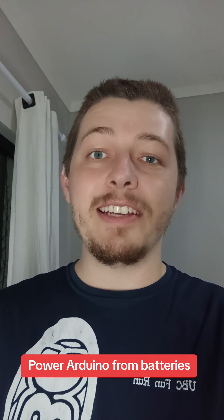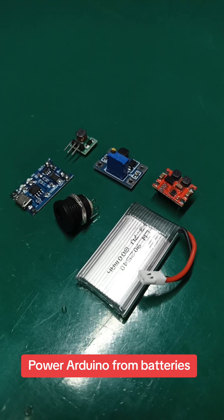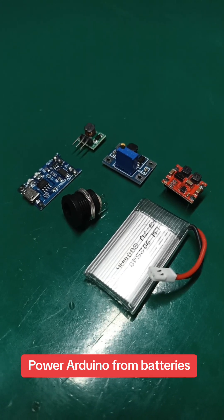How to power your Arduino project with batteries. This is a kit I developed to power Arduino projects or ESP32 projects with batteries.